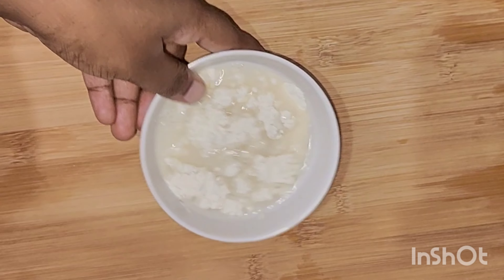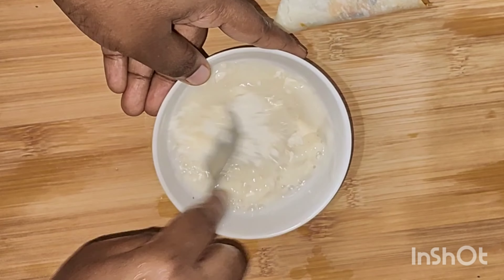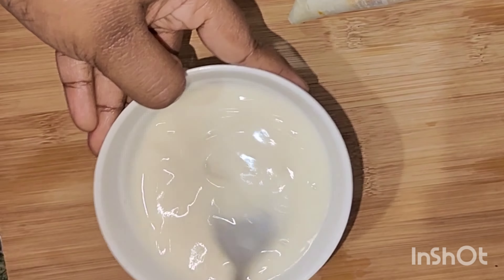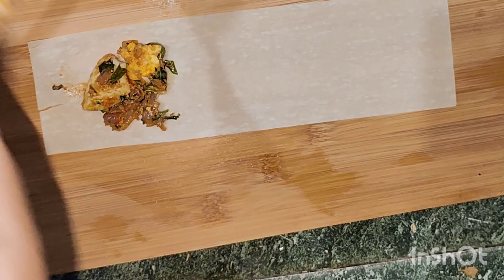This is a high quality recipe. We cook it like this — now we cook it. Add a spoon in the pan and we cook it like this.